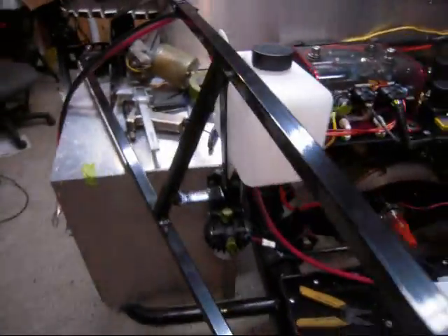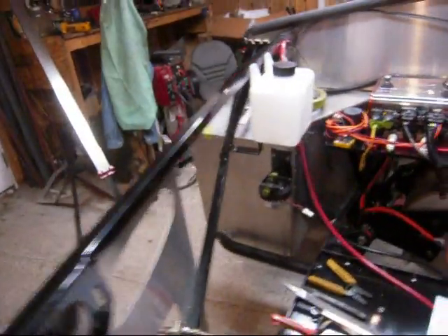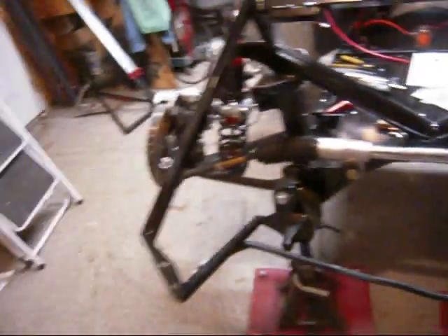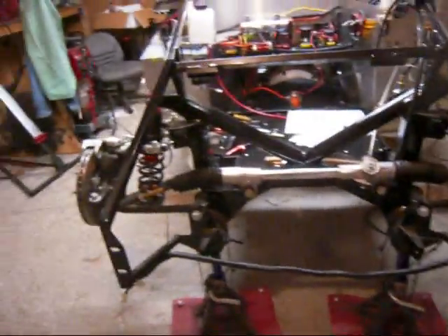I've also added a little bracket here to hold the reservoir for the liquid cooling system to cool the controller. And a little pump for that, and that's going to come down to a small radiator that will get put someplace in the front of the car.